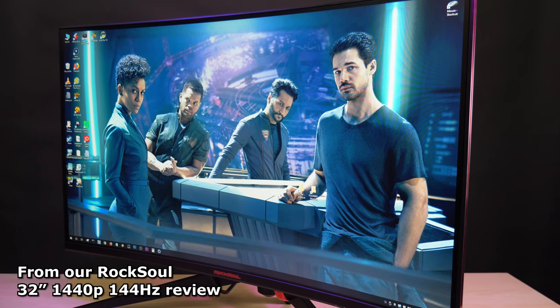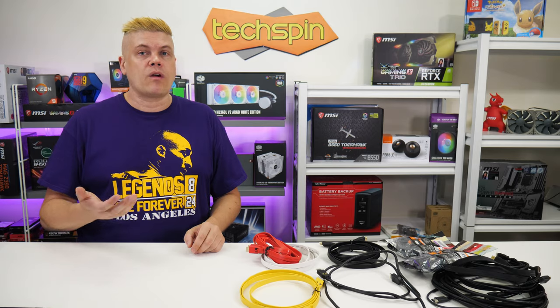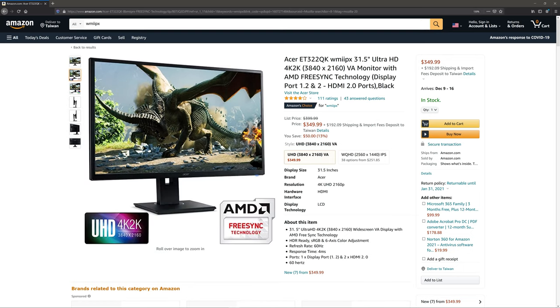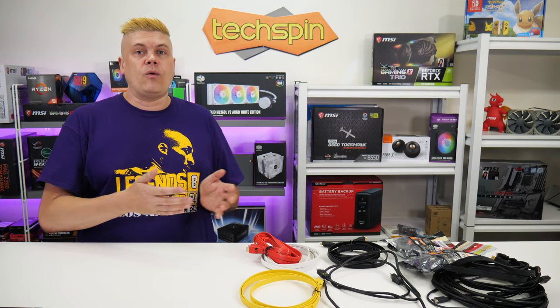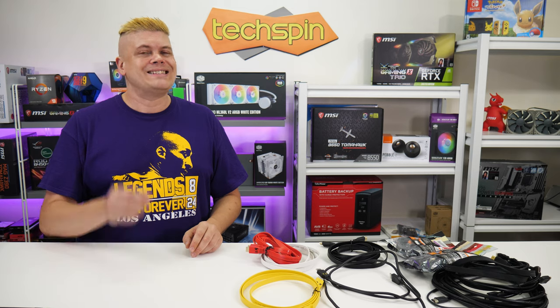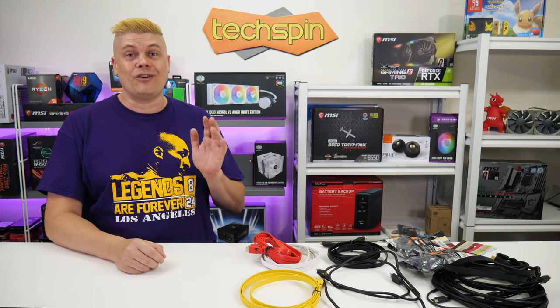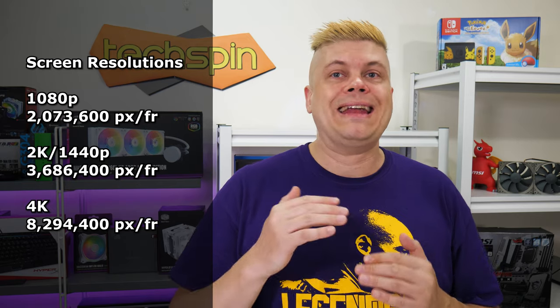If you're playing online shooters and need fast refresh, get a 1440p 144Hz monitor. If you need 4K for work or watching media, decent 60Hz models are in the $350 to $450 range. There are 4K TVs and monitors at 120 or 144Hz starting around the $1,000 mark, but unless you've got an RTX 3090, your GPU has zero chance at hitting 4K 144Hz at ultra settings. 4K requires four times the output over 1080p.